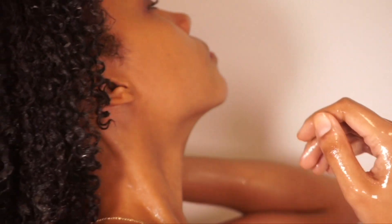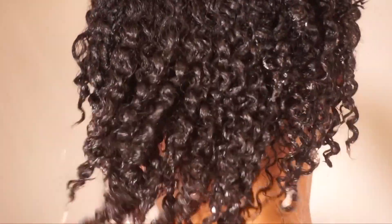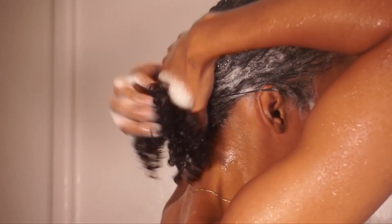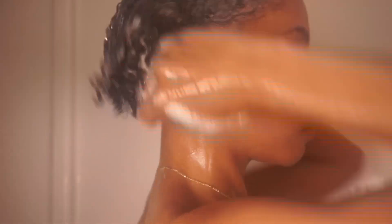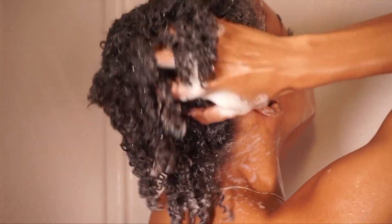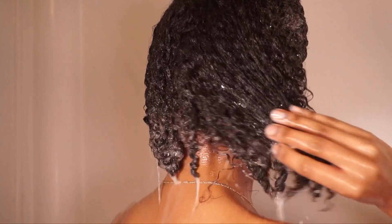Moving on to the washing process — I'm rinsing out the pre-poo now and my curls feel soft and prepped for shampoo. The shampoo I'm using today is the Shea Moisture Black Castor Oil Strengthen and Restore Shampoo. I love this line specifically because it smells really good and has black castor oil and peppermint — things I love in my hair routine. I'm applying the shampoo generously to make sure my hair is thoroughly cleansed from root to tip, rinsing out all that old gel and buildup. You want a fresh clean foundation before adding any styling product.